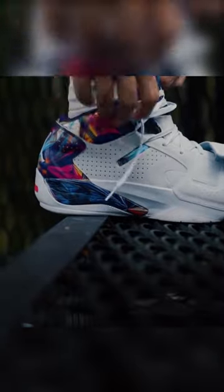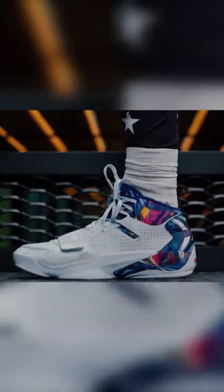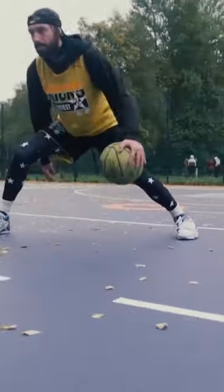Today we're gonna test the Jordan Zion II — perfectly true to size, good for wide feet and high arch. Although they're soft inside, thanks to a lot of padding and the pads in the heel, the upper is a bit stiff at first, so allow some time to break in.